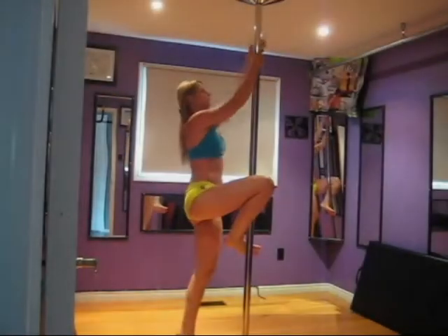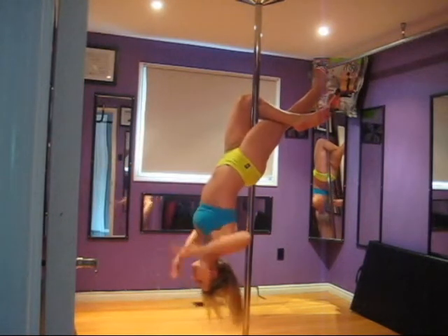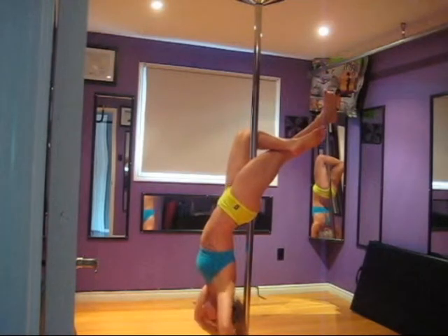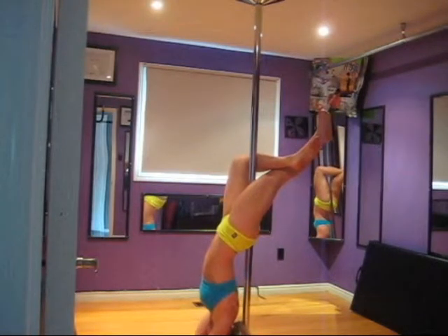Coming into your cross knee release, get up nice and high on the pole and hinge backwards. From here, you do have to perform a bit of a back bend, grabbing onto the pole and lowering your body to the floor. Clasp your hands around the pole and lower your forearms onto the floor, releasing the grip of your legs.